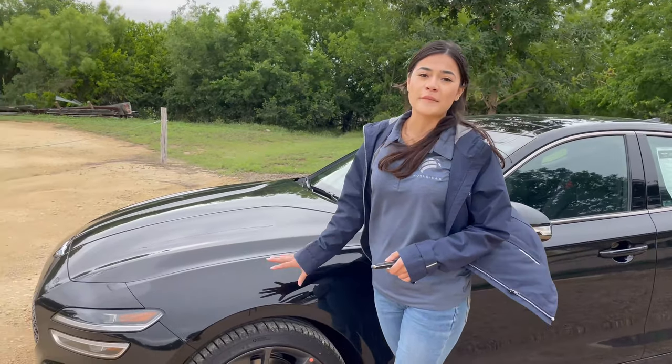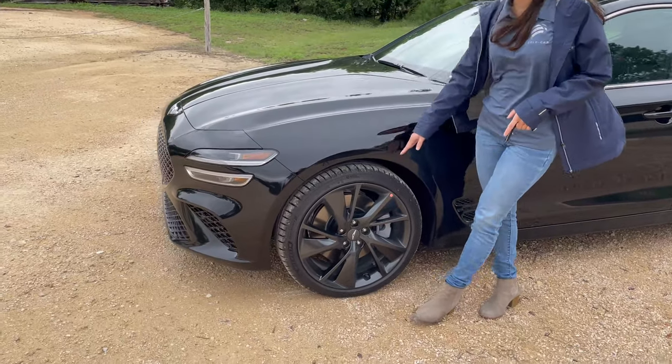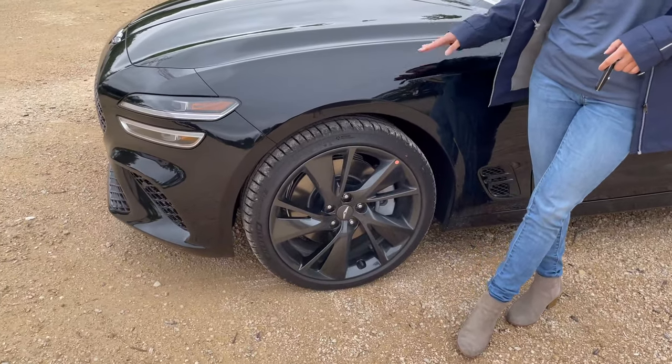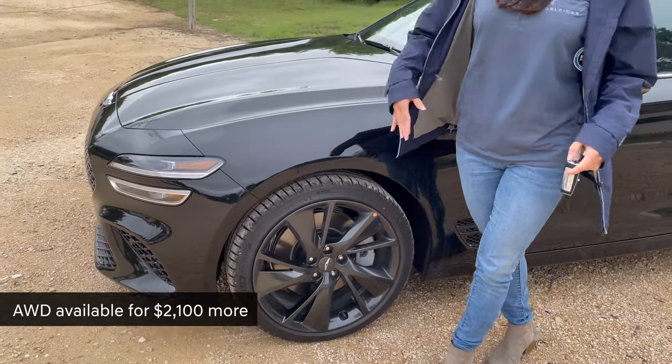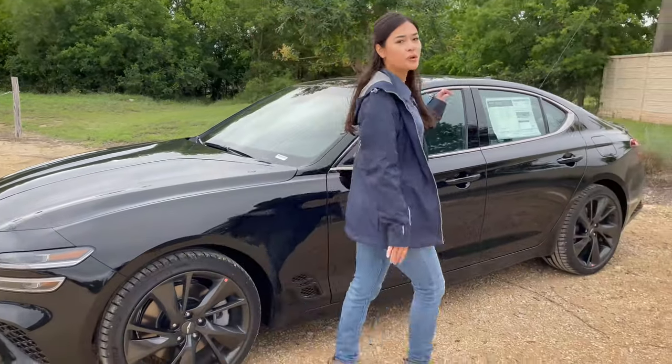The standard models do come in 18-inch alloy wheels. But on this model, which is the Sport Advance, you will see 19-inch alloy wheels that also come available in all-wheel drive. This model is rear-wheel drive.